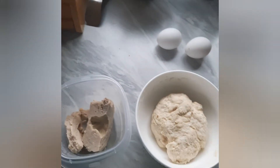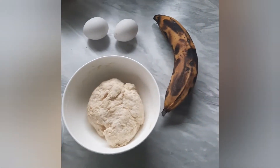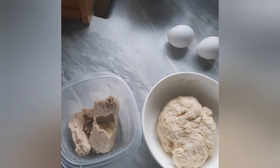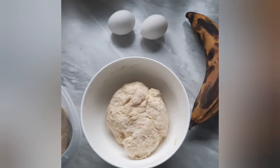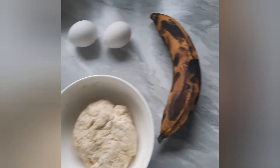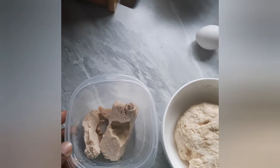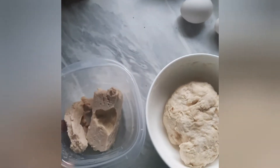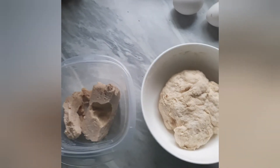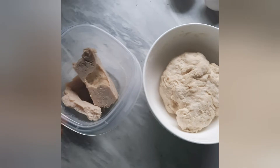Hi guys, welcome back to my channel, it's your girl Sam. This morning I'm about to make my breakfast — fried dumplings with eggs, ripe plantains, and this is a chicken breast. I don't remember exactly but it is really good when it is fried.